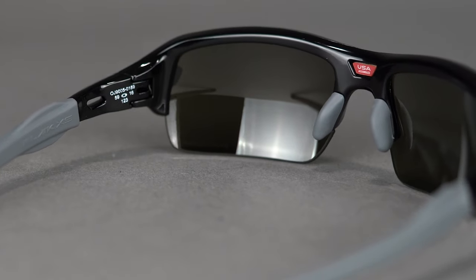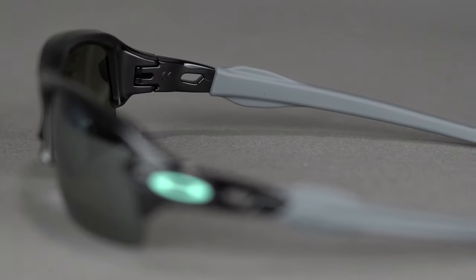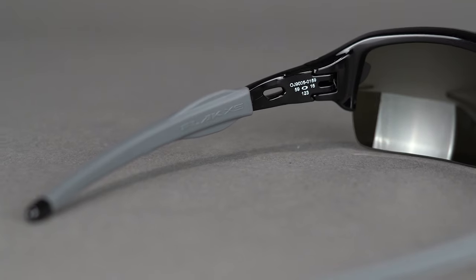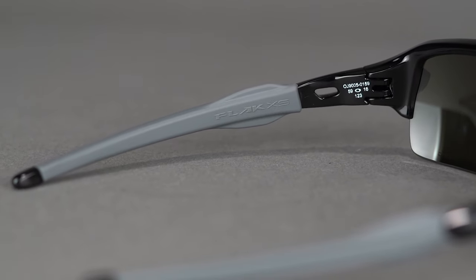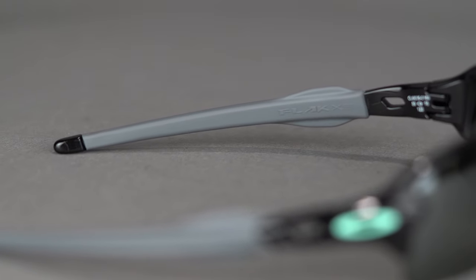No-slip Unobtainium grip on the nose pads and temple arms provide you with maximum grip needed in any sport situation where you will be breaking a sweat. This proprietary grip material gets stickier and tackier the more you sweat, so the frame stays optically aligned and doesn't slide down your nose.